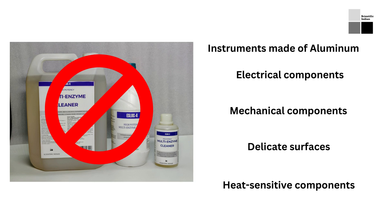It is important to follow the manufacturer's instructions on cleaning and disinfection, as well as any relevant guidelines and regulations for surgical instrument cleaning and disinfection. Whenever you are in doubt, it is better to consult the manufacturer or authorized service center before using any cleaning solution.